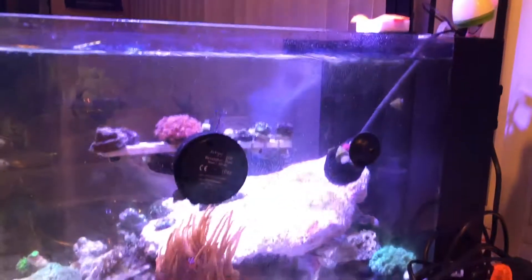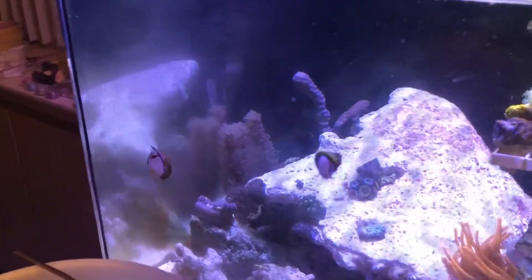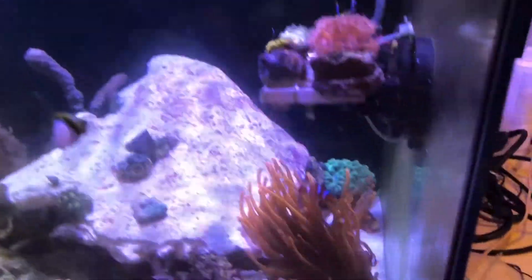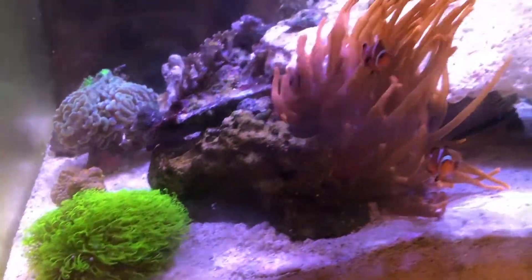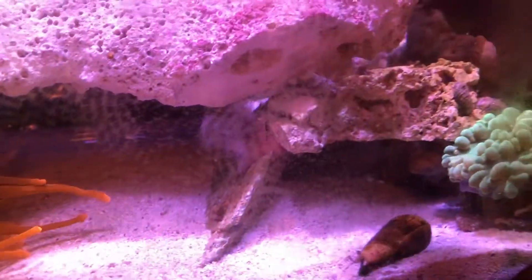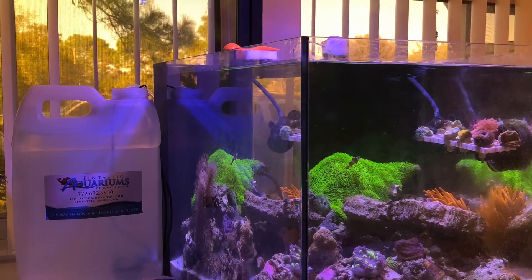Now we're on to my wife's tank. She's doing a wonderful job with hers — I'm so proud. She's still trying to get a rockscape set up in there but most of everything's happy. Another pair of clownfish in there too. Nice hammer coral, a rose bubble tip anemone that they're hosting in, and there's her bubble coral — she kind of nursed it back to health and it's doing awesome, actually growing a little. Thanks for watching.